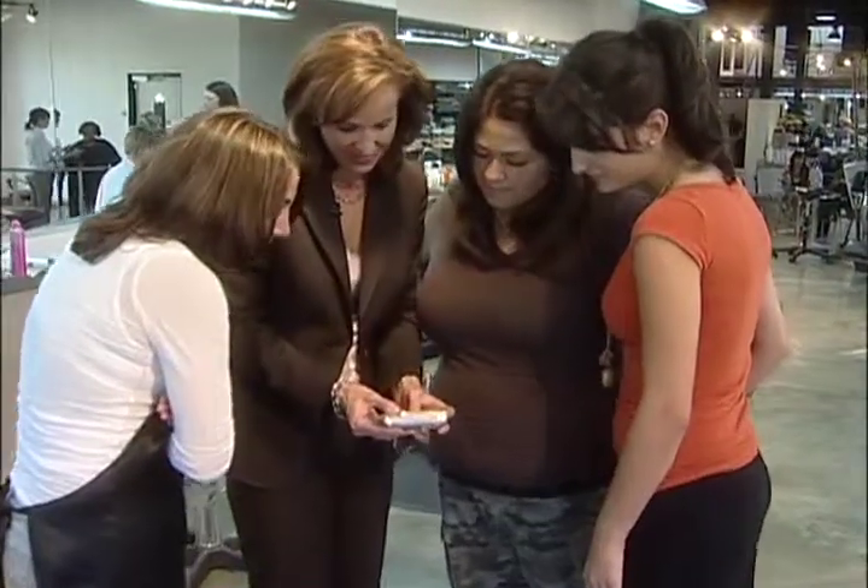It sounds too good to be true — a slimming feature. Here's the camera and here are the before and after pictures. It's a lot of fun, but it's not perfect, as you'll see as we put it to the test. We love to take pictures, but being in them? They say the camera adds 10 pounds. You feel like you look heavier in your picture. So how does this sound: this camera can help you look slimmer. Is there a button you can push to make it happen?